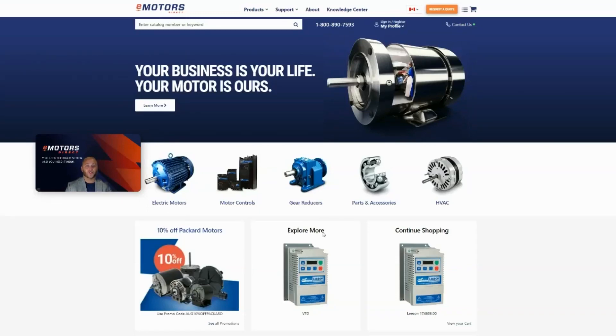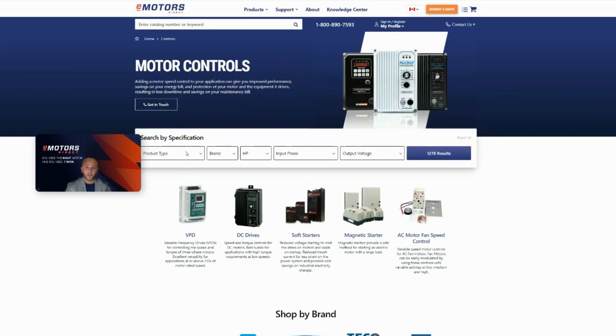Hey, it's Gage here to show you how to use our website to find the motor control you're looking for. So let's click on motor controls. From here, we're going to put in all the information we have. My customer is looking for a VFD for a one horsepower motor and single phase input power.